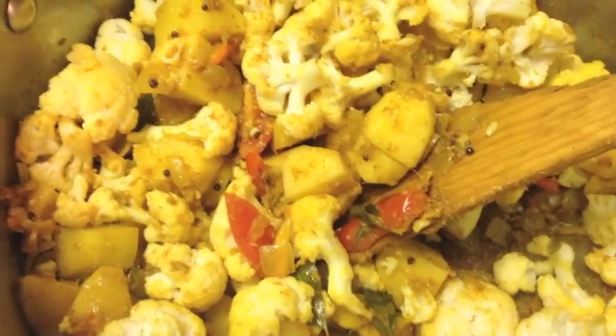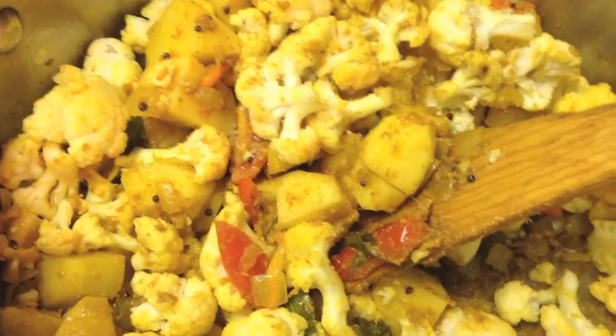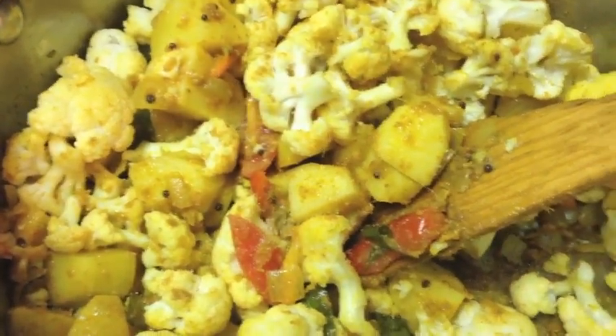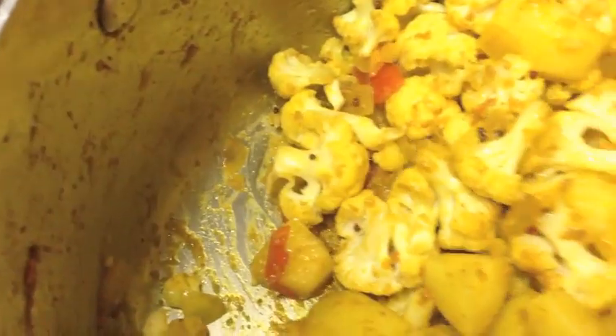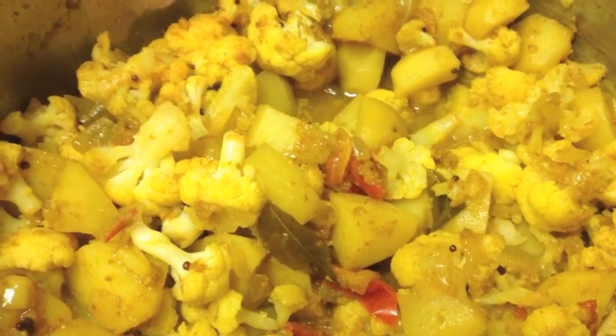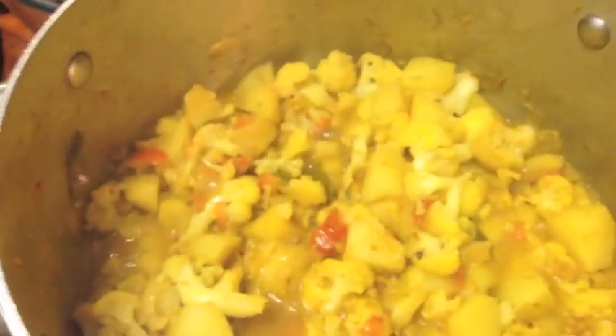Then stir the spices in, pop on the lid, and you'll notice that the spices start to stick on the bottom of the pan. If that's the case, just add some salt at this stage — that will help to draw the moisture out of the vegetables. After a few minutes it will look more like this, so you'll get more of a softness on the bottom of the pan. Maybe five minutes later, you can add some water, and then a little bit more water at the end so you get a nice sauce.